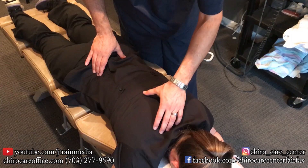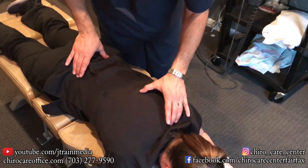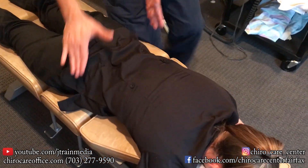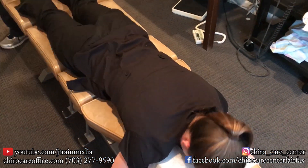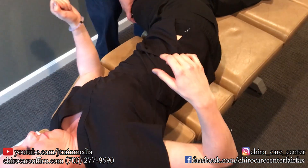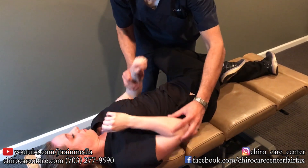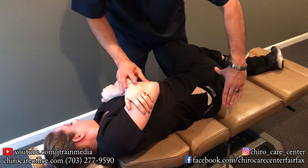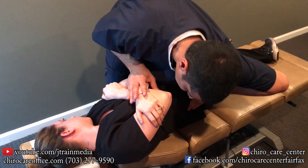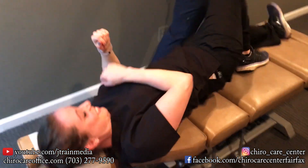Oof. I knew that was going to happen. You okay? Yep. Now take a deep breath. Nice. Beautiful. This side up for me, facing me this way — so you're going to lay on your side facing this way. Perfect. You okay? Yep. Deep breath for me. All the way out. Good. Relax. Oof. You okay? Yep. Same thing on this side.